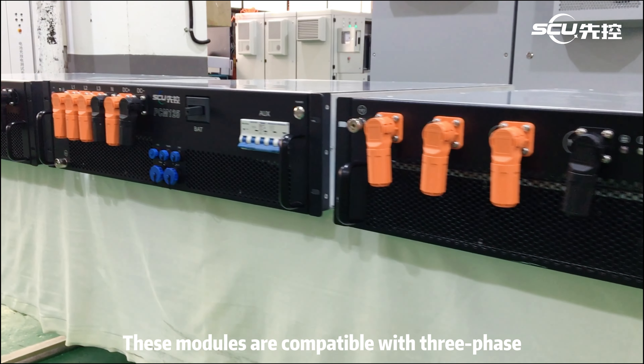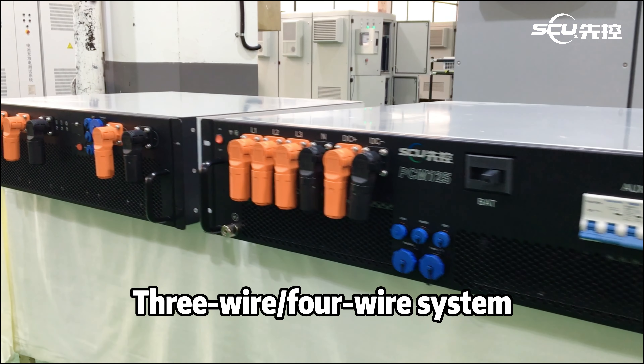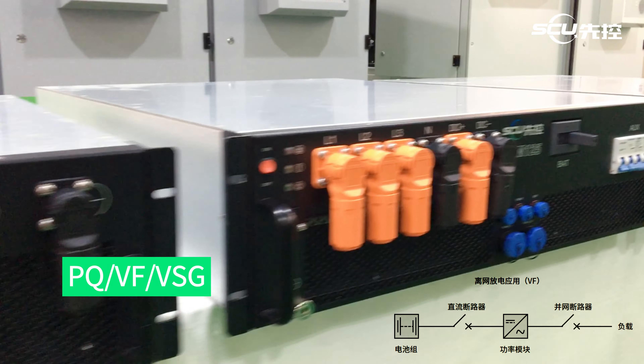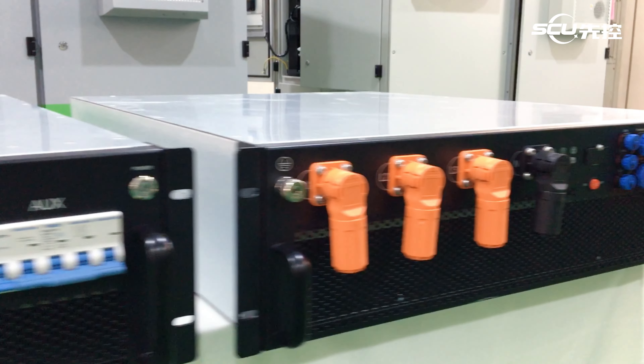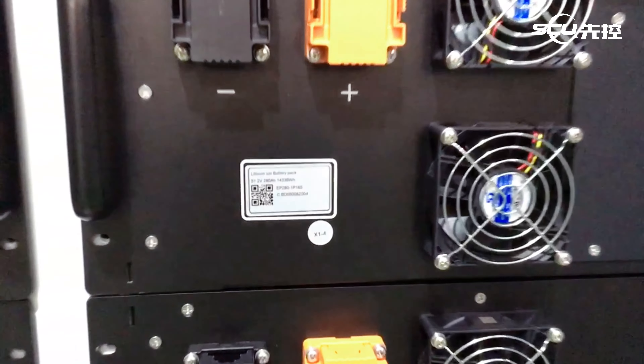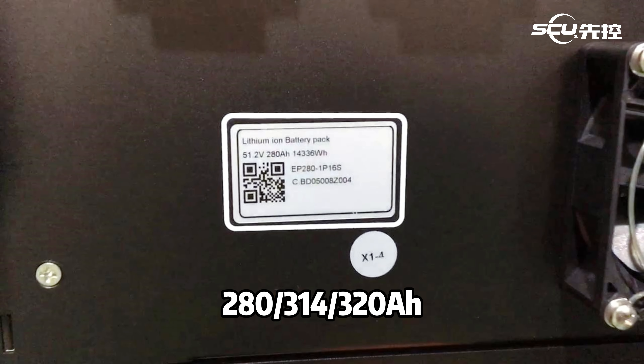These modules are compatible with three-phase three-wire/four-wire systems, and support multiple working modes such as PQ, VF, VSG, BY, and DC input range, suitable for air-cooled/liquid-cooled battery systems, and mostly used battery cells such as 280/314/320 ampere-hour.